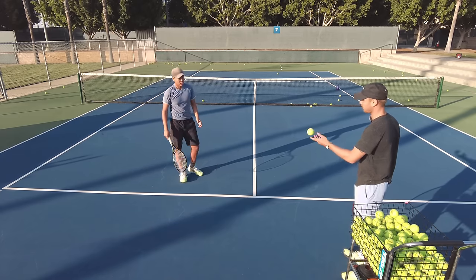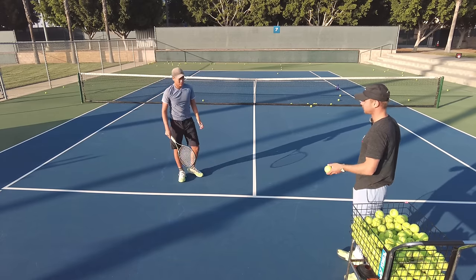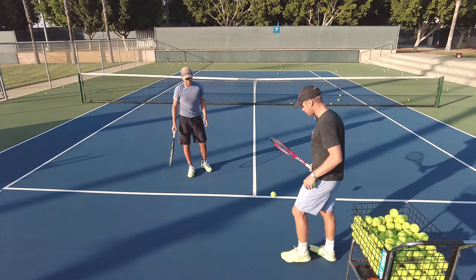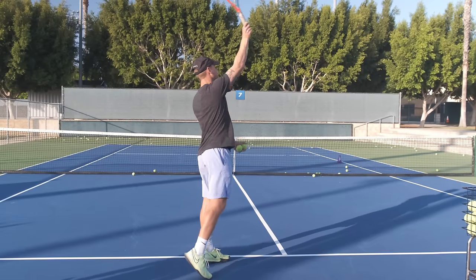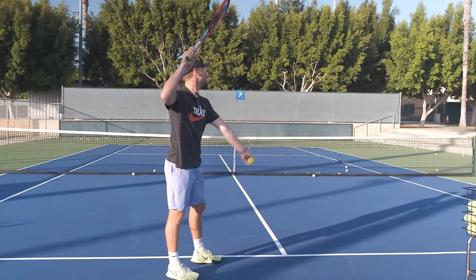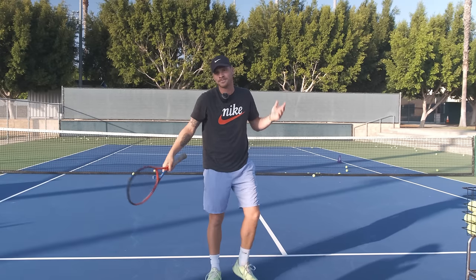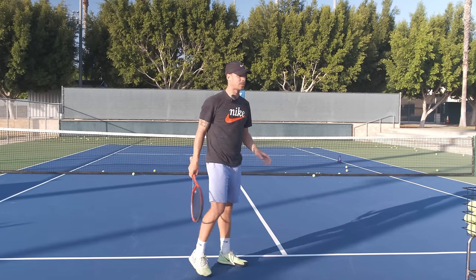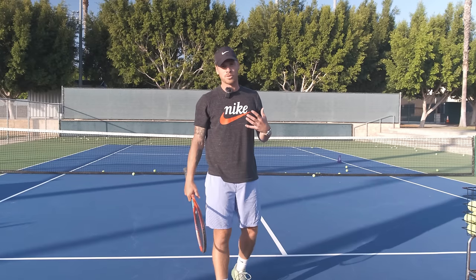Nice — that's the way! A couple more. Very good. Work on being really quick, highest contact point, not jumping too much, good pronation. Try to hit that cone. Great drill — you can do 10, 15, or 20 reps. I like to do around 20 with my more advanced players.